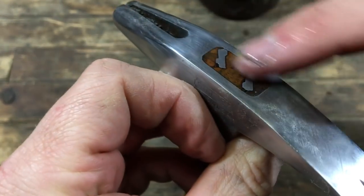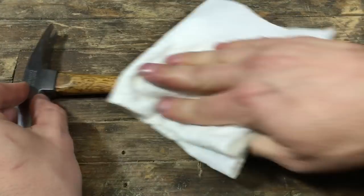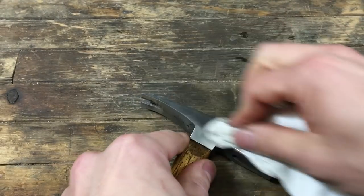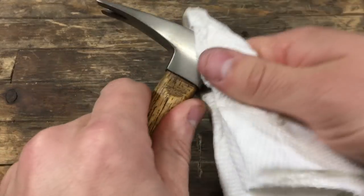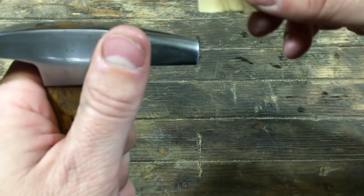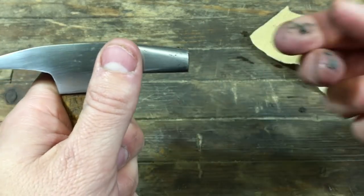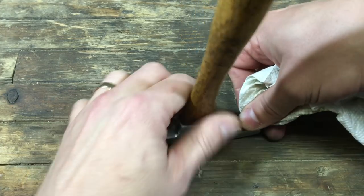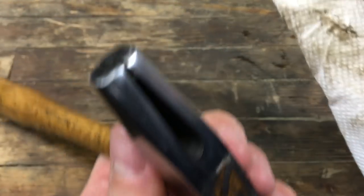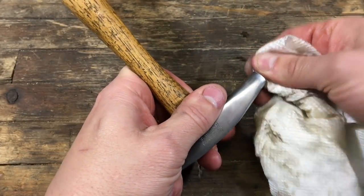I've been applying it multiple times to the axes I did last weekend and this tool, and it hardens just as fast — it might actually harden a little quicker. It's working great, leaving my handles really well, and I highly recommend it. There'll be a link for that double-boiled linseed oil in the description. It's on sale currently on Amazon — a 50% off sale — so it's a good price right now. At $25 for a quart, I think that's quite good.